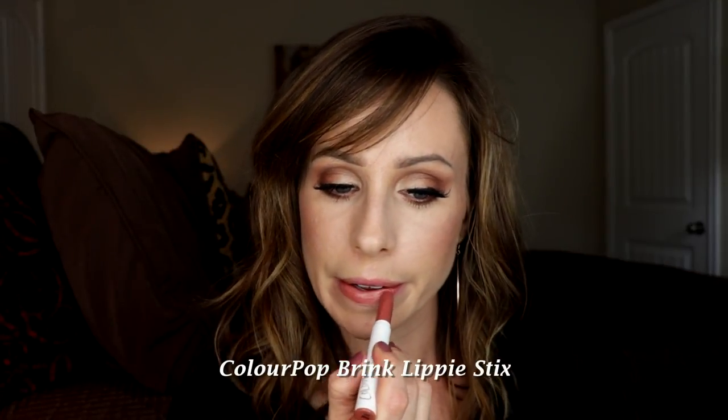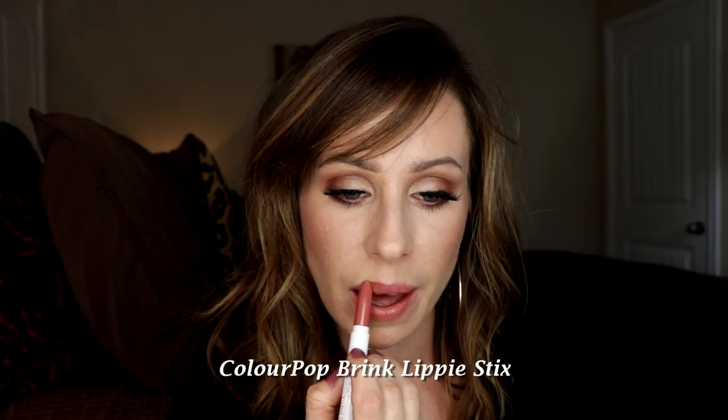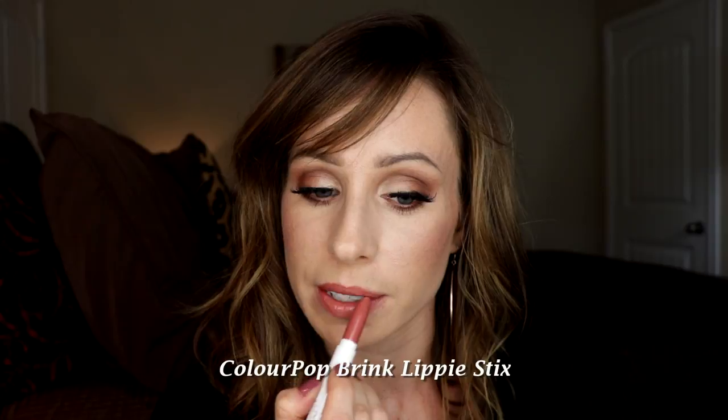Setting my face with the Pixie Makeup Fixing Mist in the rose water formula. It smells really lovely and has a nice fine sprayer — it gets all over the face without being so wet that you have tears running down your face. I forgot lip liner so we're just going to roll with no lip liner today.